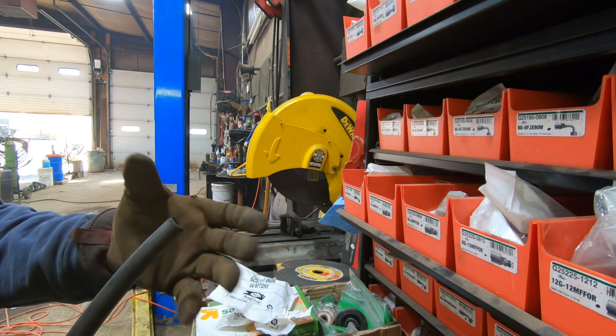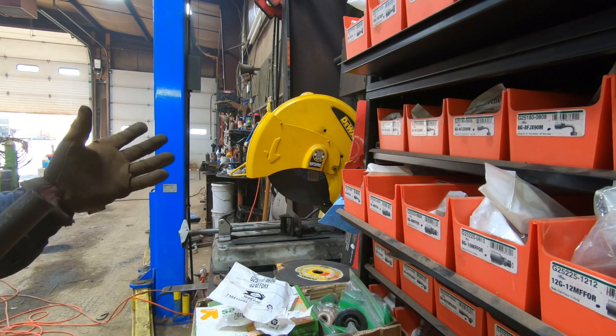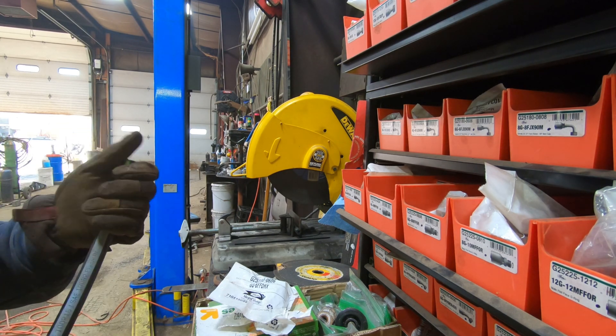It'll kind of mushroom out, so you take the burr off on the edge of the blade. Probably shouldn't do that, but it's up to you what you want to do — that's how I did it.